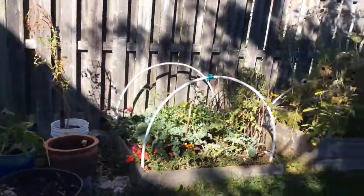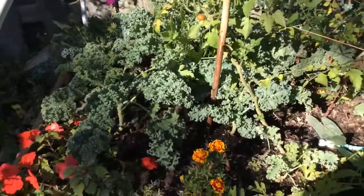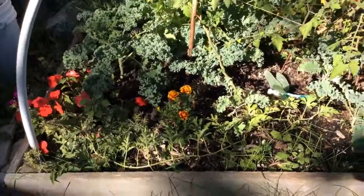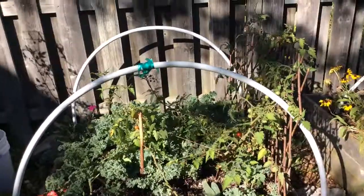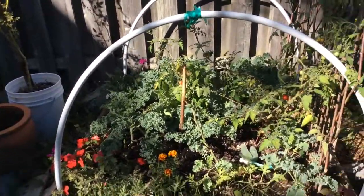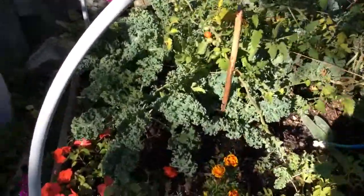And over here is my kale garden bed. This kale we started in December and I planted them here at the beginning of March, because they are cool weather crops, even though I did have the plastic over the hoops here as a season extender. The kale did go into shock and I thought they all died, but somebody said just leave them, they'll come back — and they actually did and they are so beautiful.